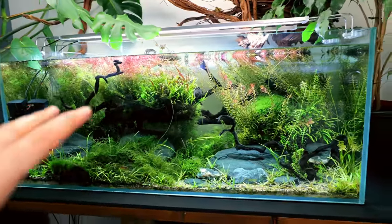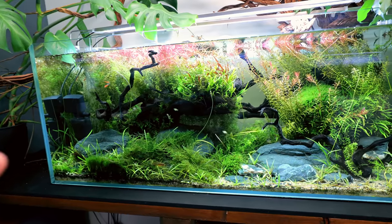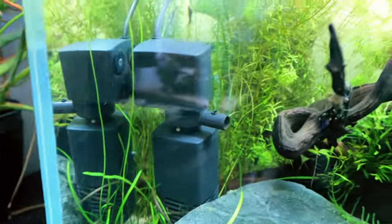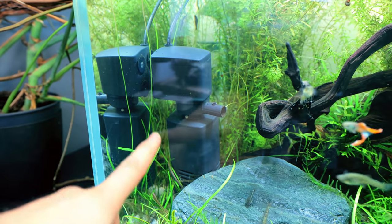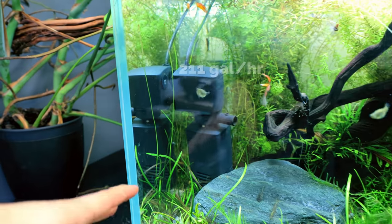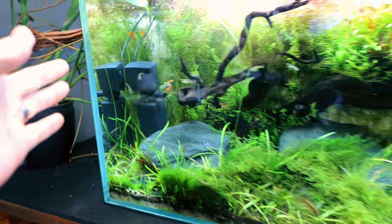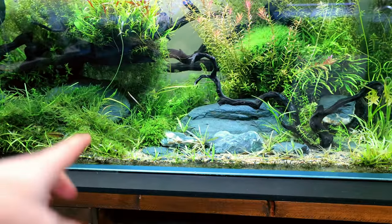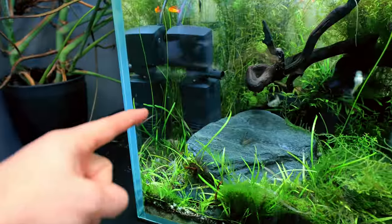We'll move on to maintenance and adding fertilizers as and when needed, but to start with: very minimal, minimal nutrients. So, how do you maintain something that you don't do water changes in? There are two things. First was the floating plants. Second is this little internal filter — well, it's a decent size actually, about 800 litres an hour, with a little sponge section underneath. All I'm really doing with this is just blowing water around so that not too much collects on the substrate layer.